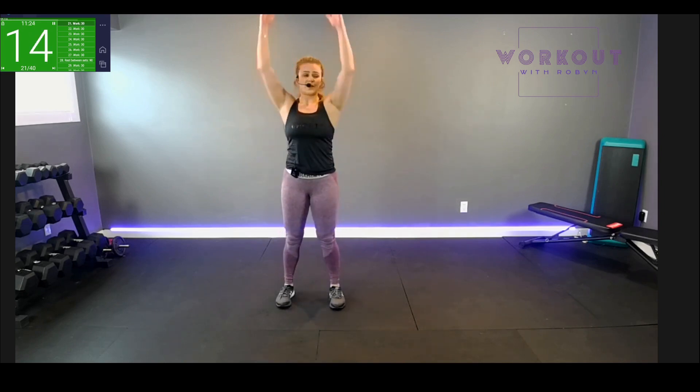Thrusters — flex yourself and up. We're keeping it slow and controlled; we're not racing. If you have any kind of vertigo or dizziness, we don't want that — just want you to be able to move your body for 30 minutes. Back to butt kicks after this — remember, no rest!